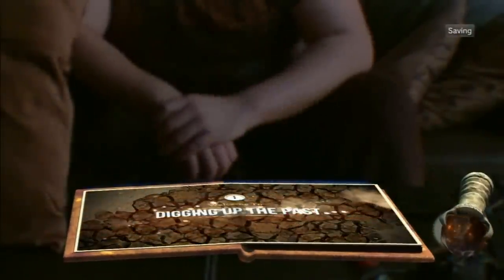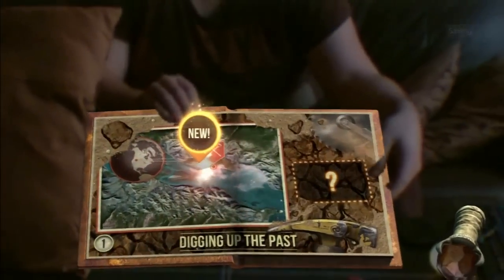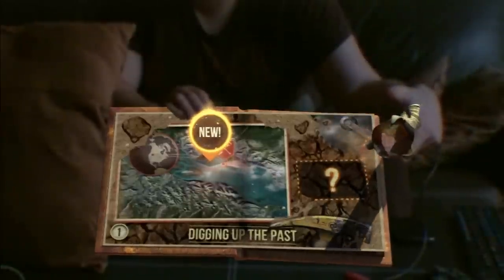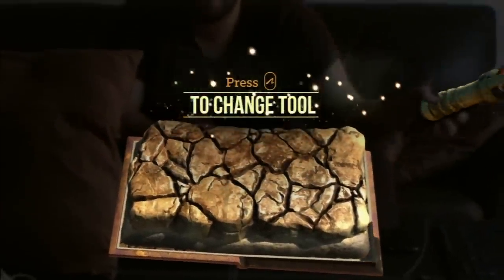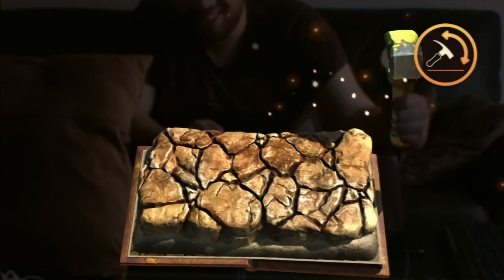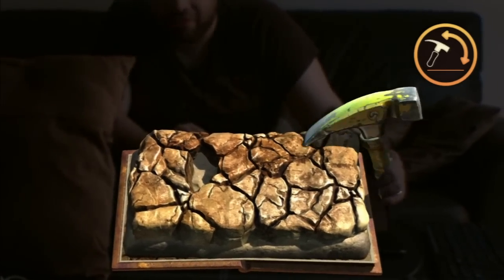Digging up the past. The Canadian Badlands are a famous fossil hotspot with discoveries dating back literally millions of years. Awesome. Let's dig up a dinosaur! Press the move button to switch to the hammer. Just keep hammering. Oh my god. Ladies and gentlemen, I'd like to clarify - this is the coolest thing I've ever done in my life.